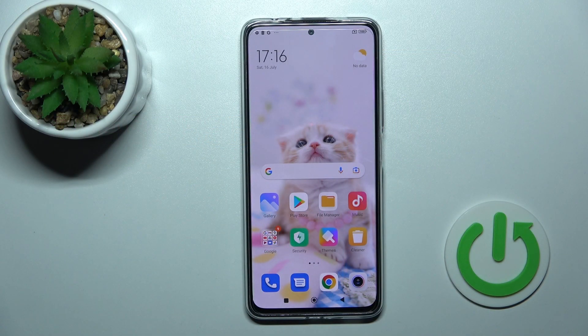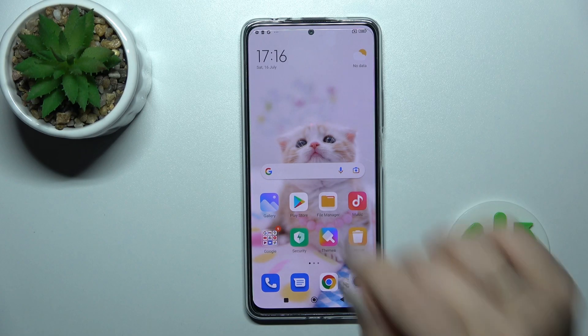Welcome! Today I'm going to show you how to connect to Wi-Fi on the Xiaomi Redmi Note 11 Pro Plus.